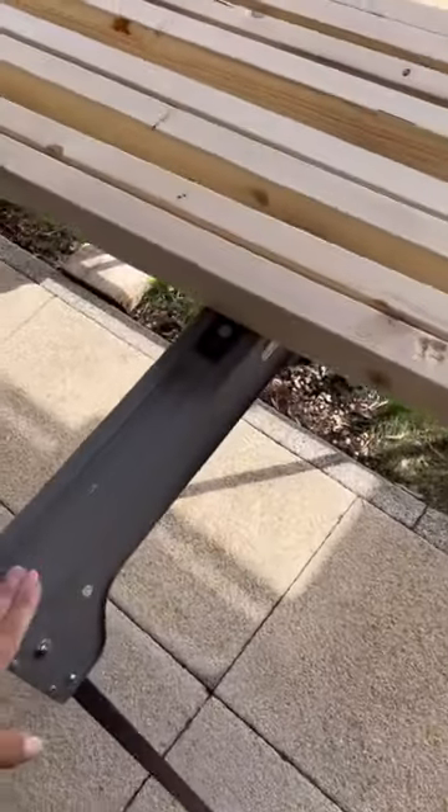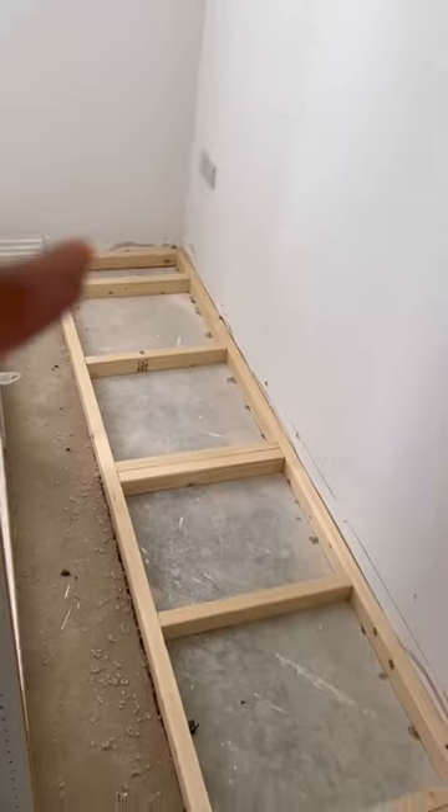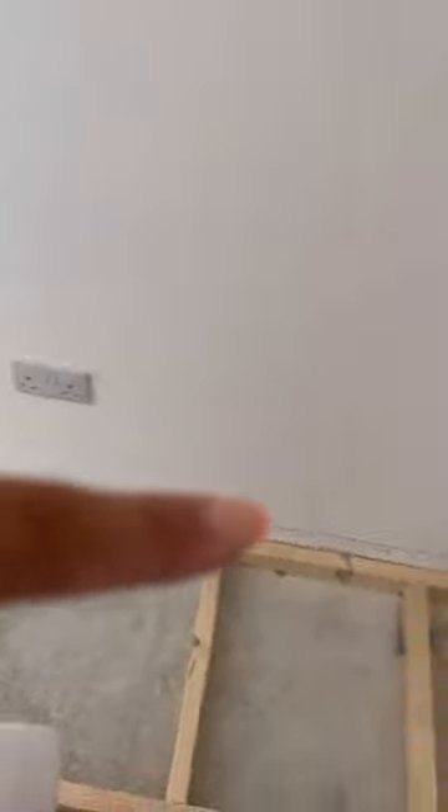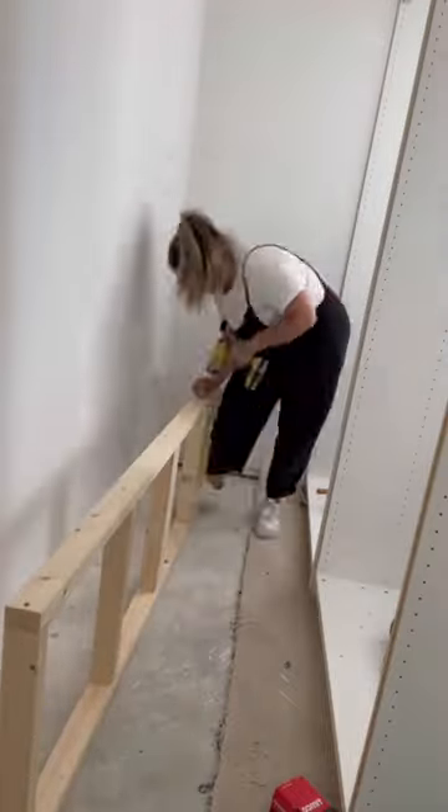Here are the cuts you'll need for each wardrobe — if you're having a gap at the side, factor that in too. You'll want horizontal supports on each side and in the middle. If you're building three separate frames, you'll need to secure them to each other as well as to the studs, but you don't have to. I find it easiest to assemble before attaching it. I used 60mm M5 screws to connect them — I'm amazed I didn't use pocket holes for once.